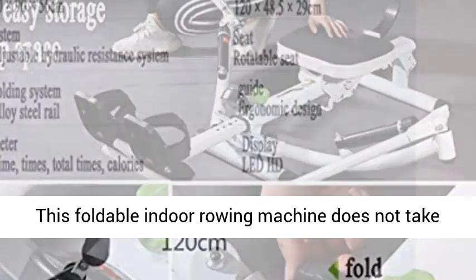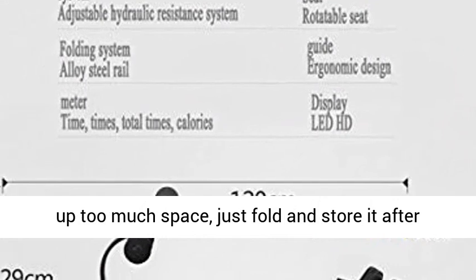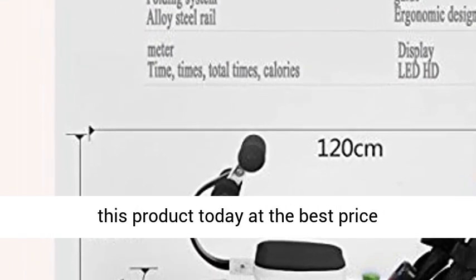Foldable design — this foldable indoor rowing machine does not take up too much space; just fold and store it after use. Click the link in the description to get this product today at the best price.